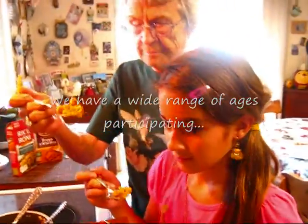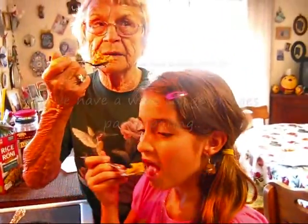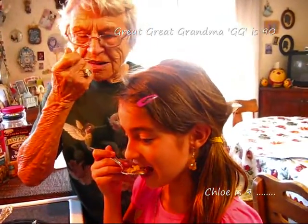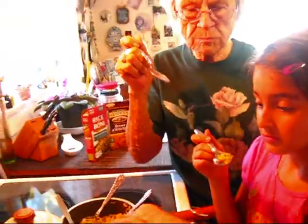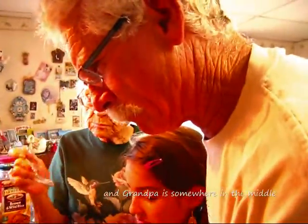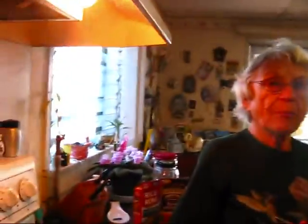Here's our family tasting rice number one. What do you think? Rice number one — take a bite. What are your thoughts on that? It's tasty, I think. Okay, rice number two.